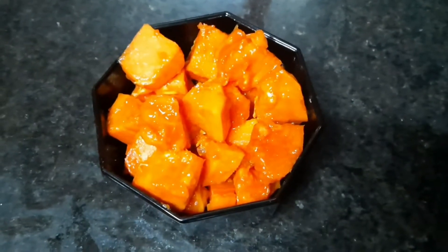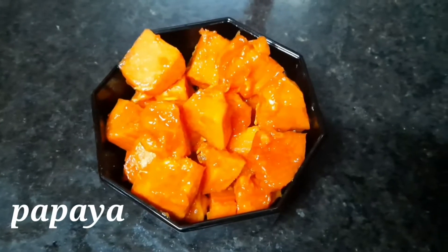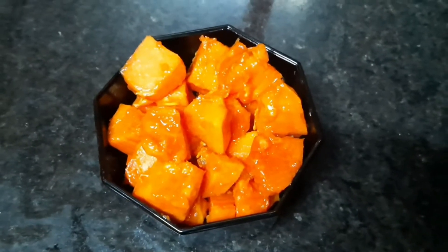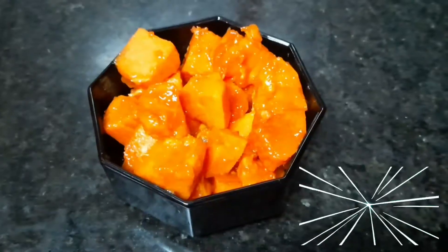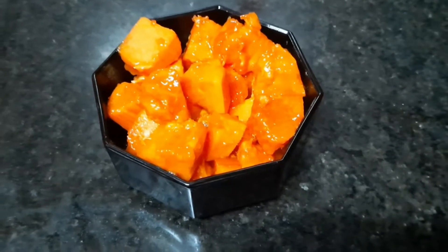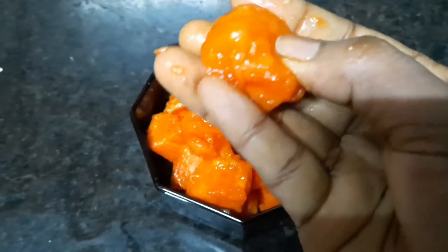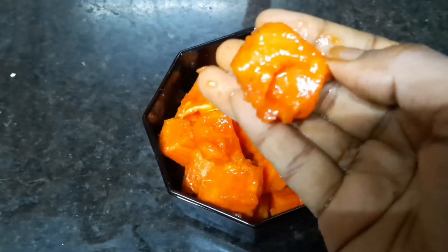The papaya smoothie uses very ripe papaya. You can prepare it in any way. It has fiber content, a low calorie count, and is also a natural fat burner. If you are on a diet, you can eat it.